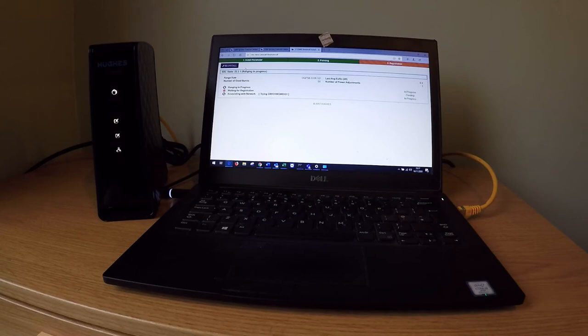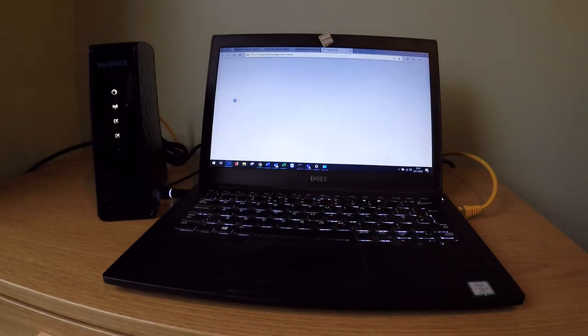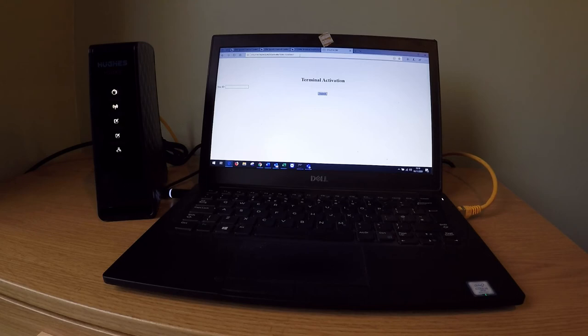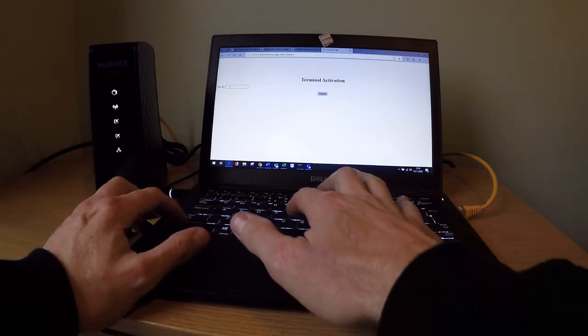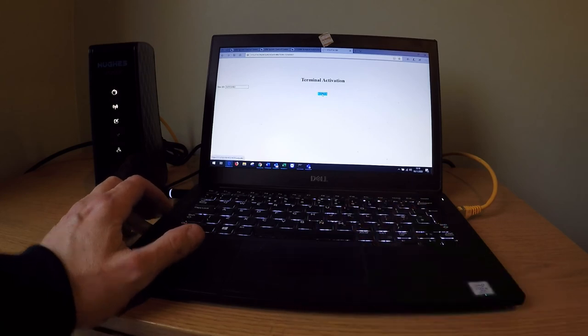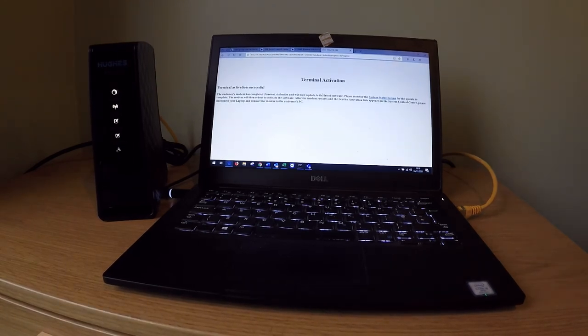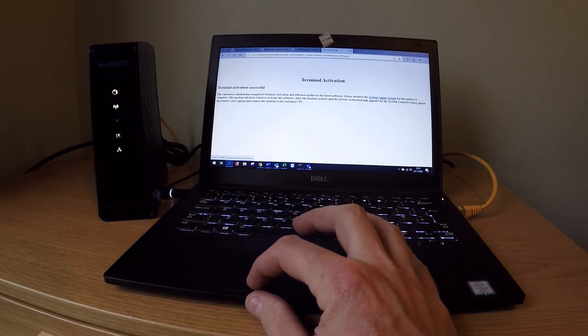The modem will now connect to the Hughes NOC, carry out ranging and associate with an IP gateway. Once these steps are complete, simply click Terminal Service Activation. To activate the service, simply add the site ID supplied by Hughes and press Submit. Terminal activation is now successful. You can check your system status using the link there.